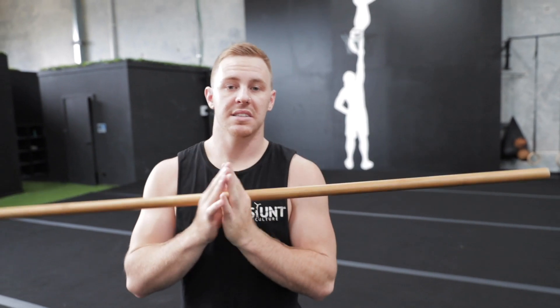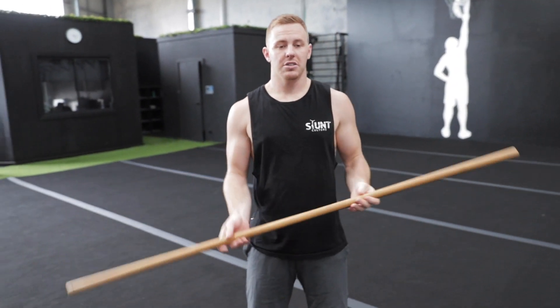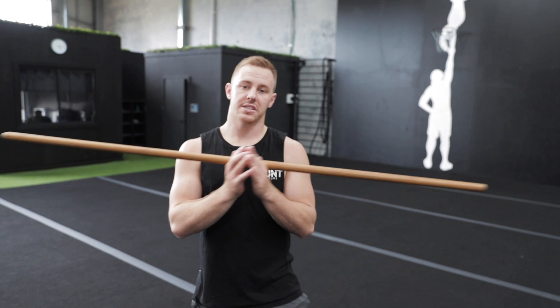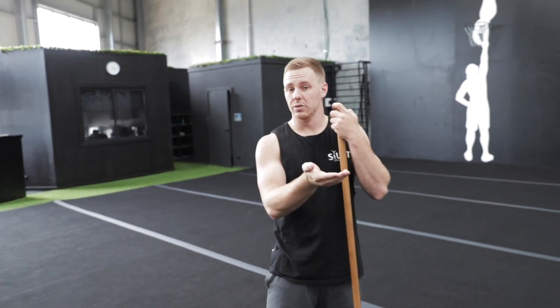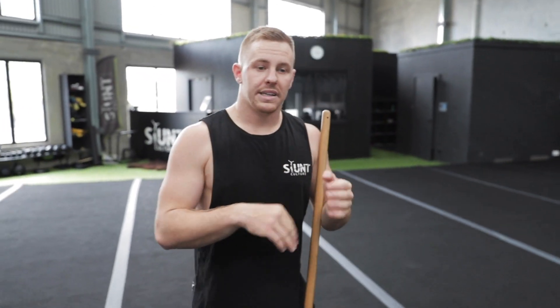The importance of this is it also allows you to adjust your blocking angle. A lot of people will slam their feet down and then lift up with their chest to go into a tuck. Practicing this type of tumbling — having that time between your hands and your feet — allows you to gauge where you put your feet and adjust the angles. That's super important.